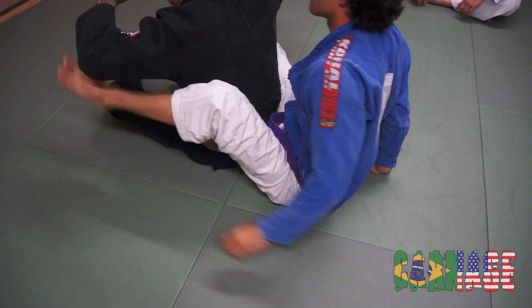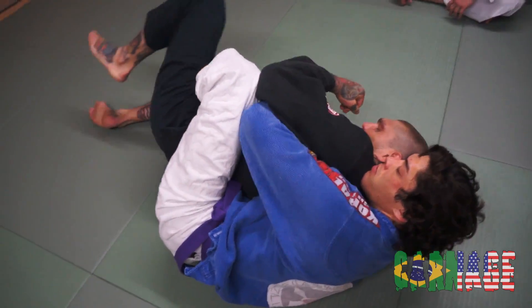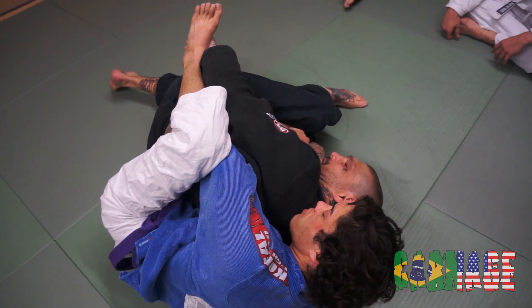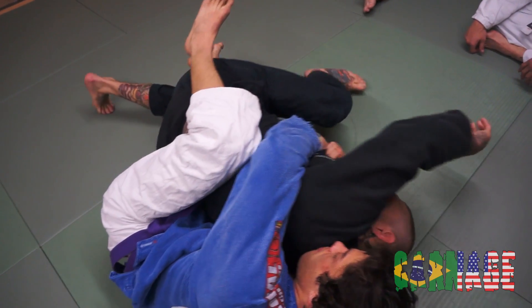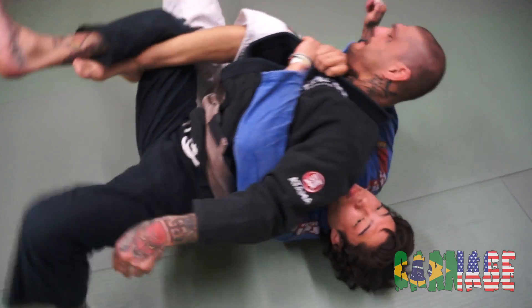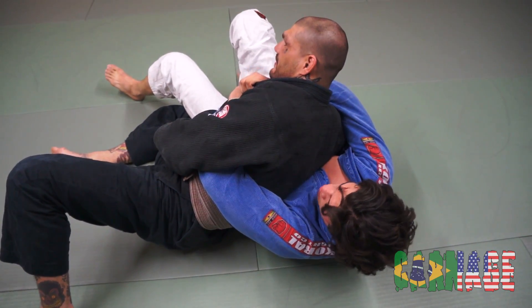He pulled me on this side. I'm defending the choke. Kick this leg or clear it with my hand. Hips up, and then kick up and land on the other side — just like this. Now I'm in the side control position.